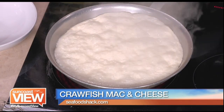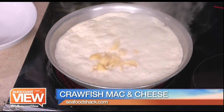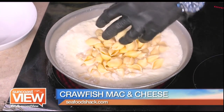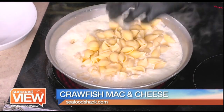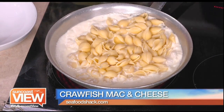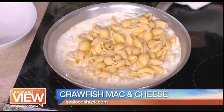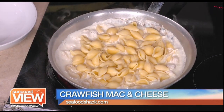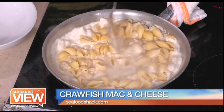Now you can see you've got the fat coming out, so this would be the time to go ahead. This pasta has been cooked before. We're going to go ahead and take our pasta and stir it around. As it gets hot, you want to move it around a little bit more — just let it come to temperature.